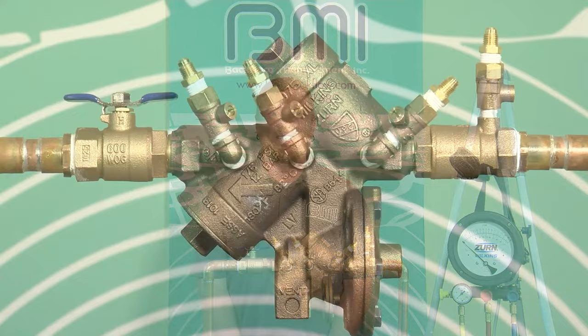Hi, I'm Garrett Yates of Backflow Management in Portland, Oregon. This presentation is going to be a demonstration of USC's 10th edition field test procedures. If upon viewing this you have any questions, please feel free to call us at 1-800-841-7689.